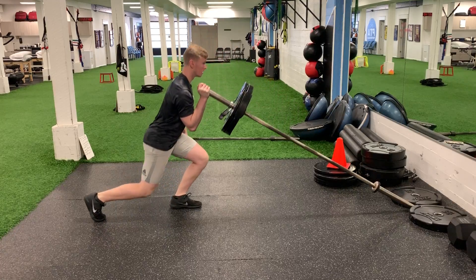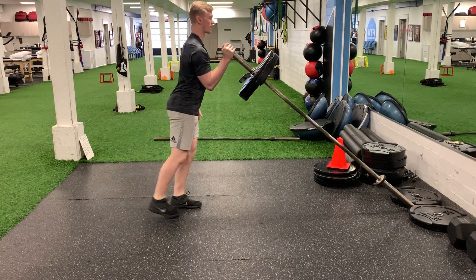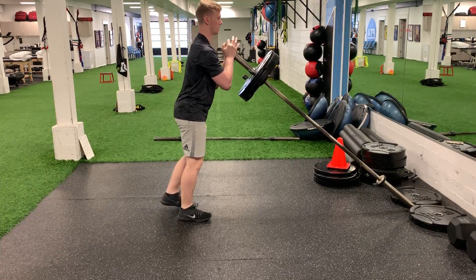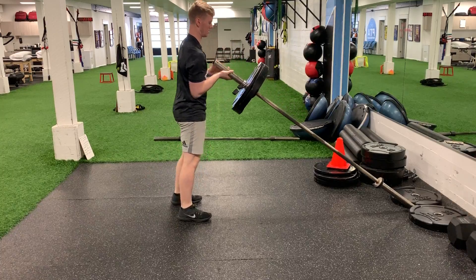Each time you want to just tap the ground for control, then straight up. Make sure the back is straight at all times.